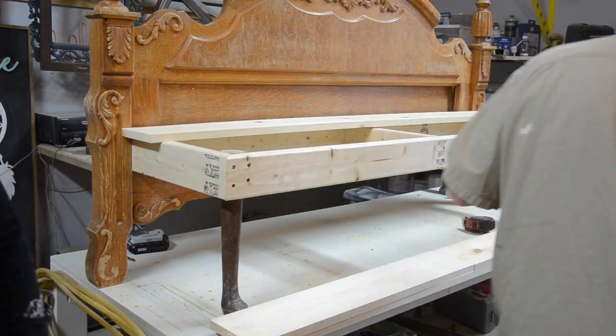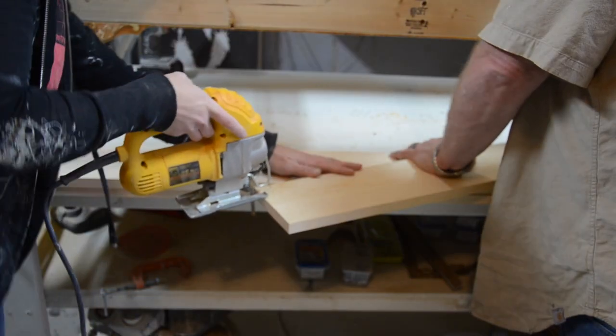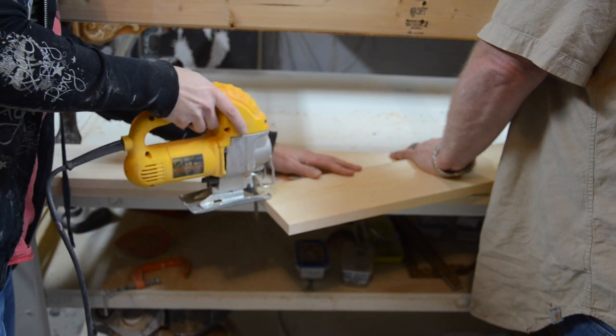In order for the top to fit snug into the back, Dave marked where we needed to cut out notches. I then cut them out with a jigsaw.